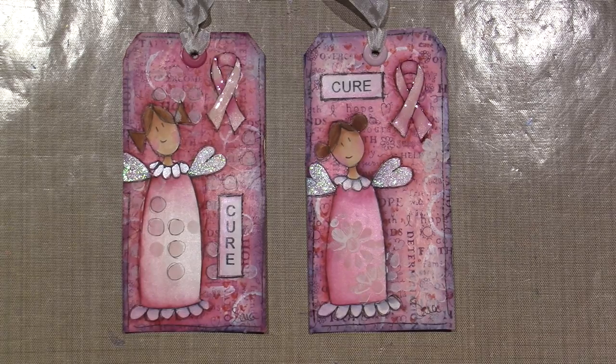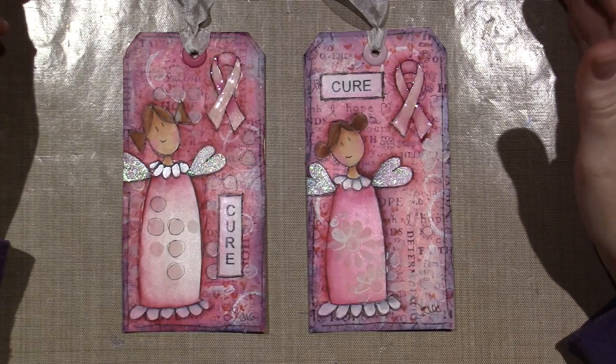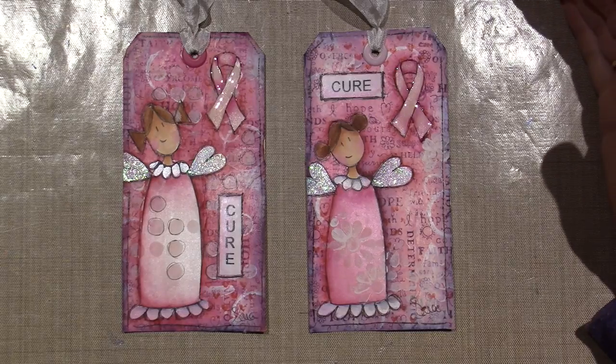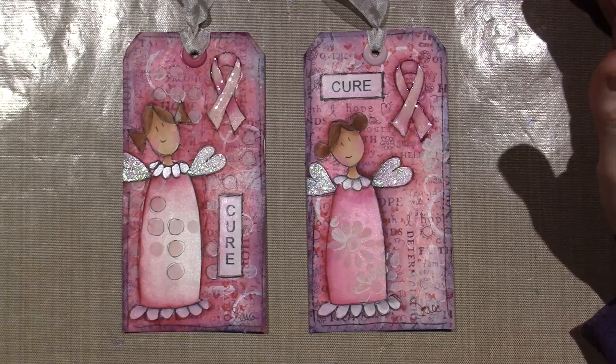For those of you who want to, you can enter hashtag Think Pink Art in the search bar on YouTube and there should be lots of other videos that pop up having to do with this collaboration.